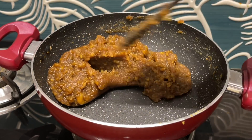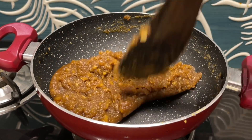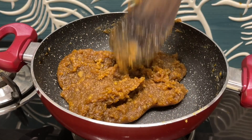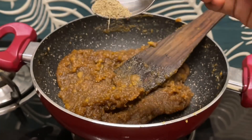Now let's put the pan in the pan. So we can mix the pan, add the pan, now we will make the pan.